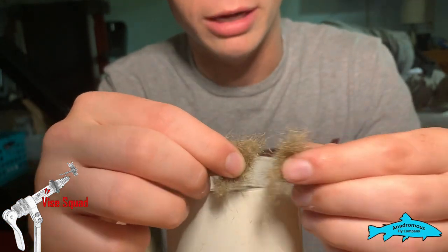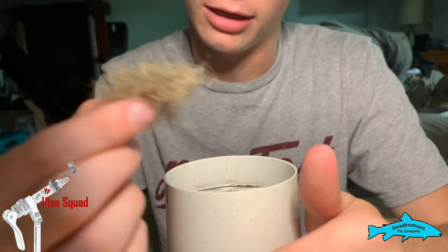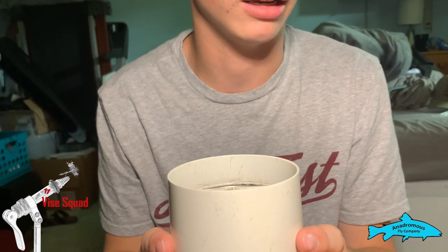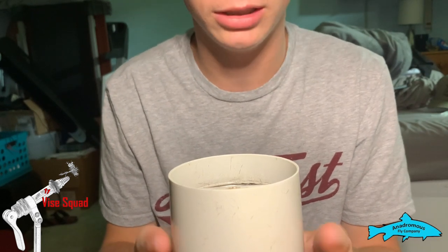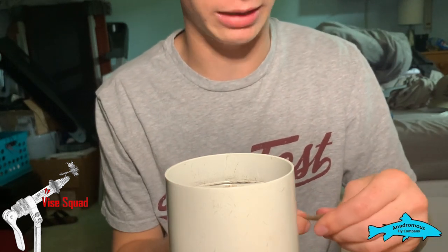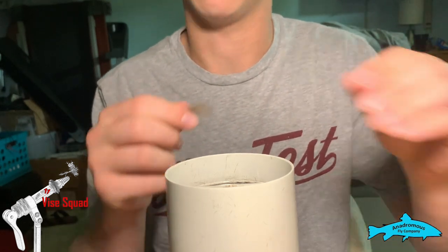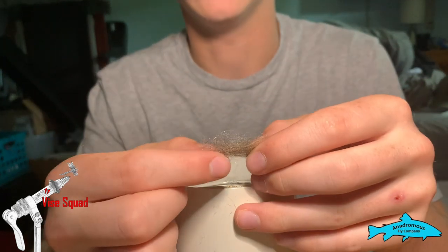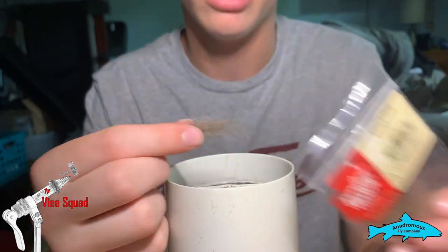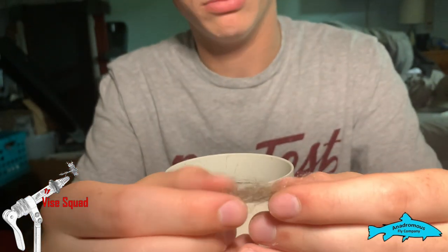Take this and put it into our coffee grinder. This is just a $2 coffee grinder that I found at a Goodwill — nothing special, doesn't need to be anything special. You're gonna put dead animals in it, so here we have some antron dubbing in tan.